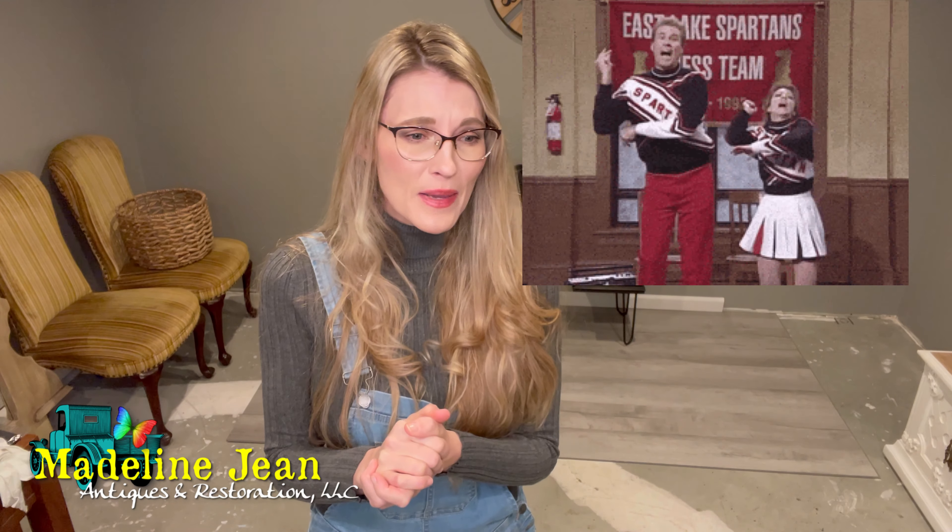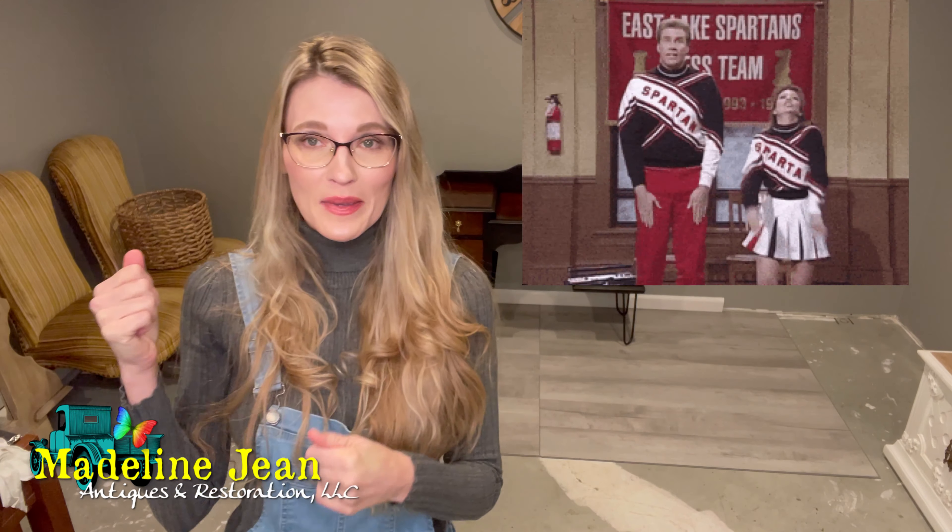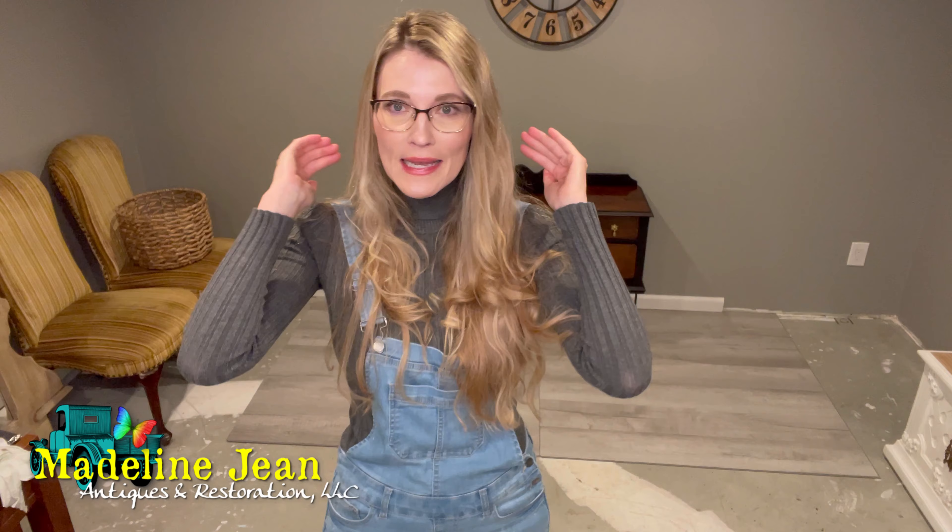I'm sure I might get some backlash from this video, but I hope I also get a lot of people who cheer me on and agree that yes, something needs to be said.